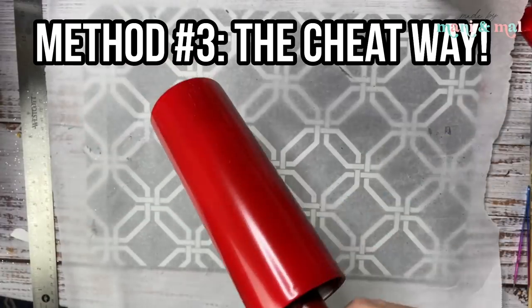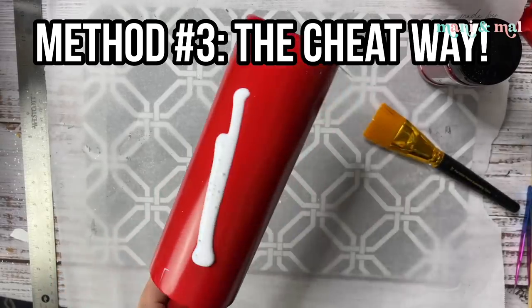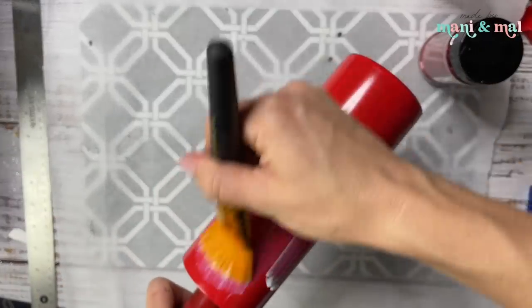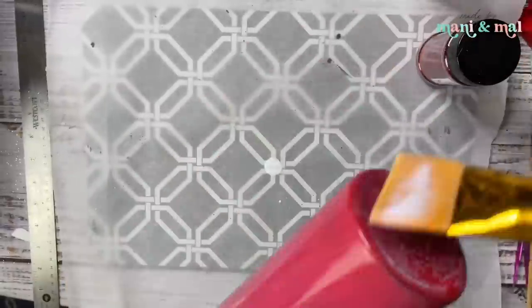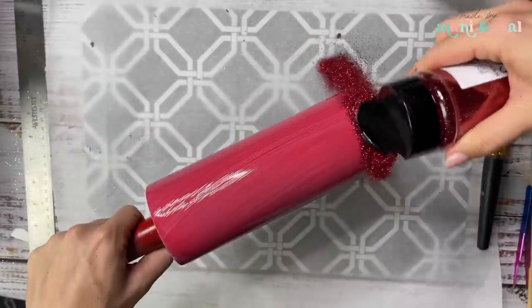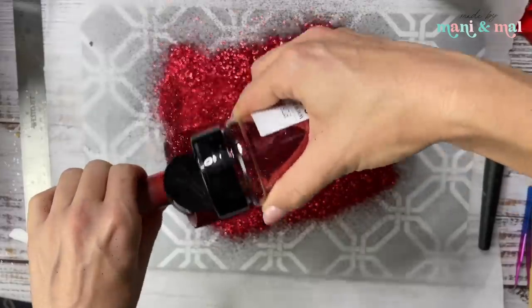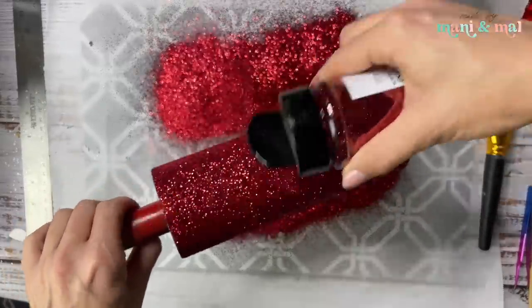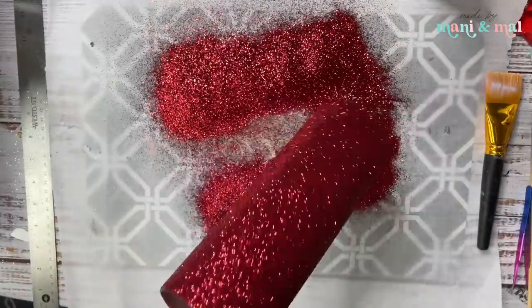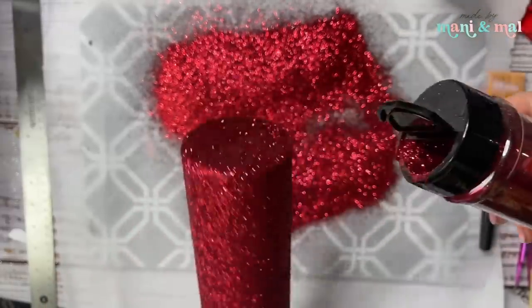Moving on to method number three — the cheat way. We're going to use clear printable vinyl to mimic the buffalo check pattern. This is perfect if you just don't want to glitter all of those individual shapes. We're starting with a red base painted cup, applying glitter glue all over the entire surface, and using Scorpion from PDB — the perfect Christmas red glitter — in a fine cut. I prefer fine for this method but you can use chunky if you prefer.